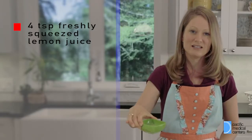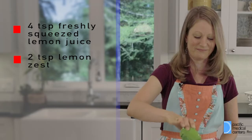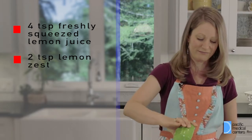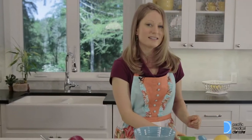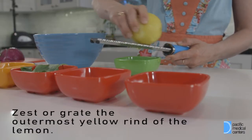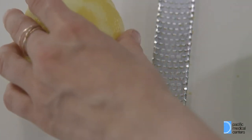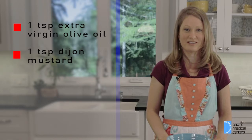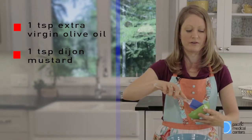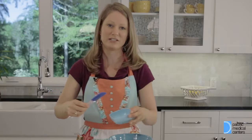We're gonna add four teaspoons of lemon juice and two teaspoons of lemon zest. To zest the lemon, all you have to do is get a microplane and simply go back and forth with the lemon. Once we have our lemon juice and lemon zest, we're gonna add our olive oil and Dijon mustard — just a teaspoon of each. So a teaspoon of olive oil, and then a teaspoon of Dijon mustard.